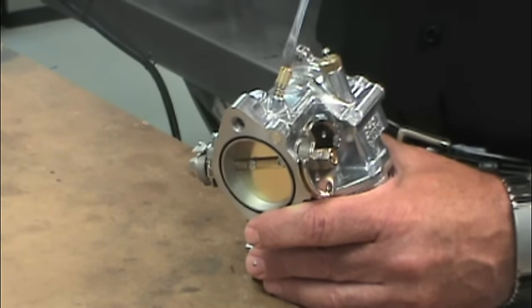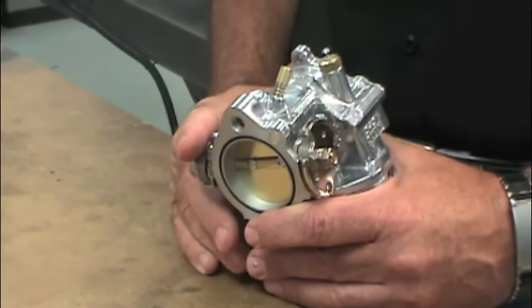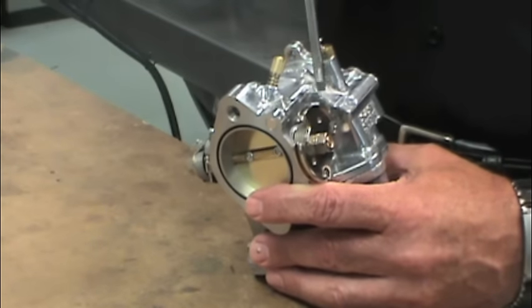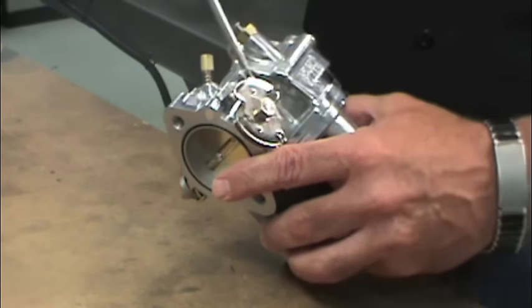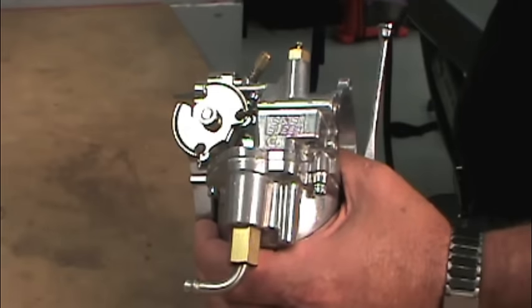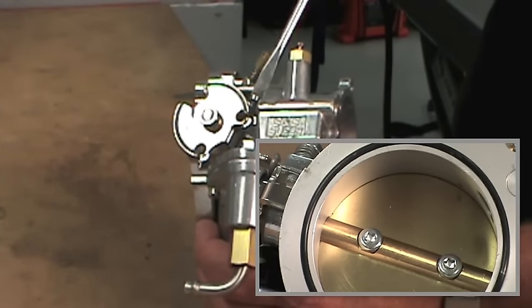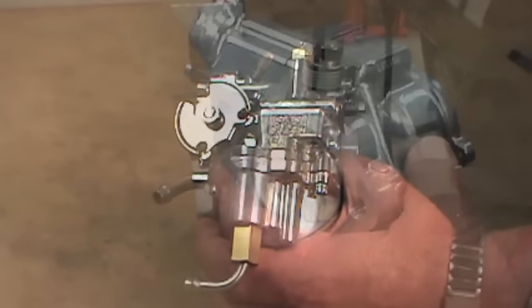Once the needle is seated, turn it out about one and a quarter turns. Next, turn the idle speed adjustment screw out or counterclockwise until it no longer touches the throttle stop — the throttle plate will be totally closed at this point. Then turn the screw clockwise until it just touches the throttle stop, and turn it an additional one half turn, opening the throttle plate enough to allow the engine to idle.